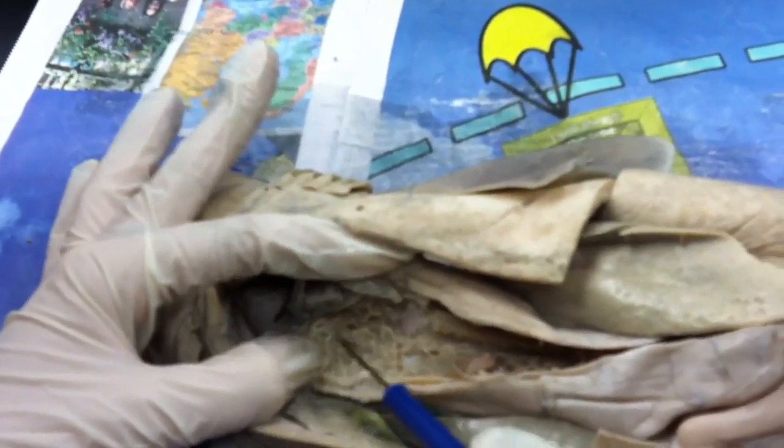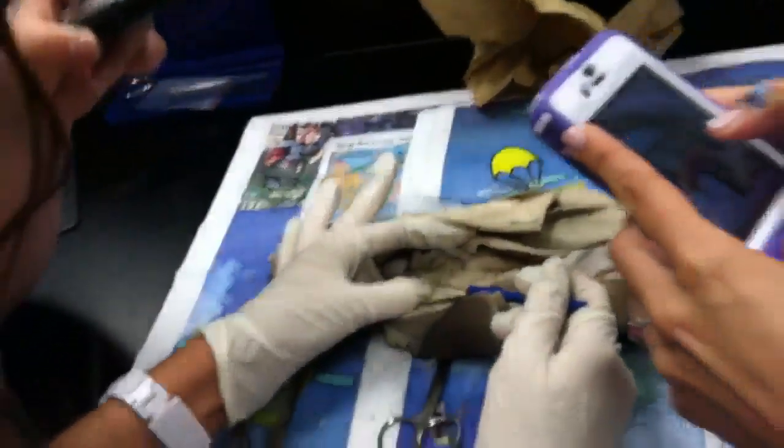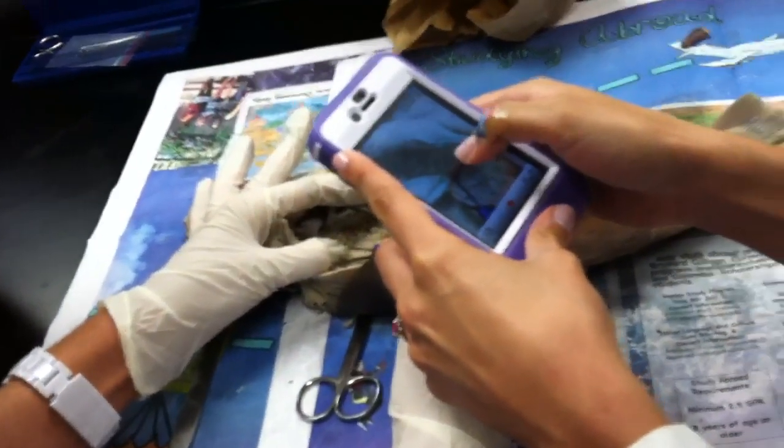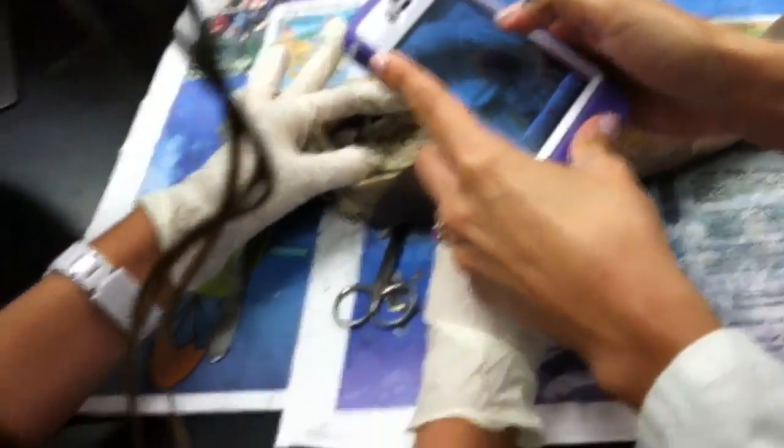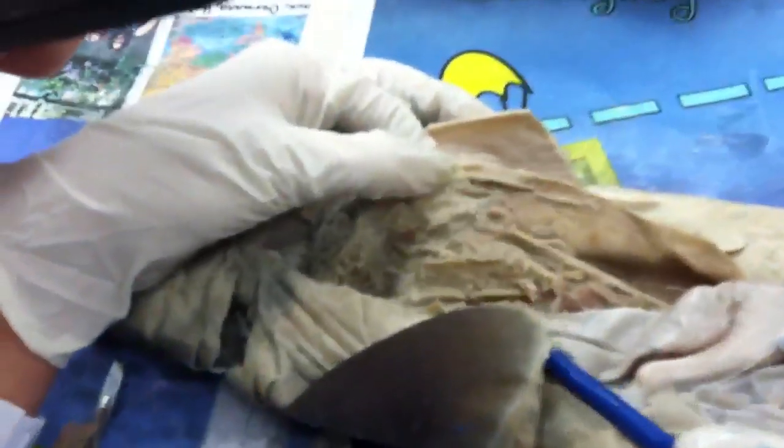Papulae — there are little white projections in the esophagus, can you see those? Those are papulae. Rugae are the folds in the stomach — see these folds? Those are the R-U-G-A-E.